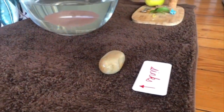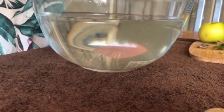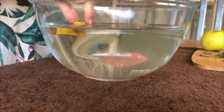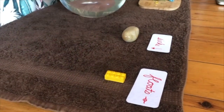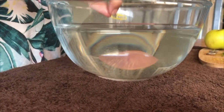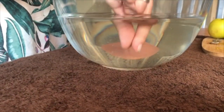What about this Lego? Do you think the Lego will sink or float? Let's see — oh, the Lego floats! Let's put it here. What about the paper clip? Do you think the paper clip will sink or do you think it will float? Oh, it sank right to the bottom!